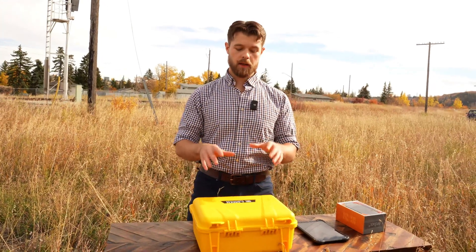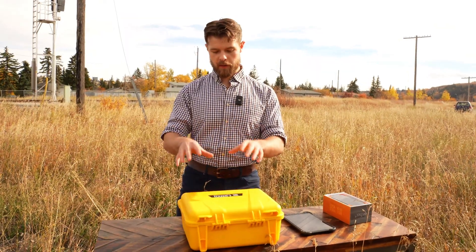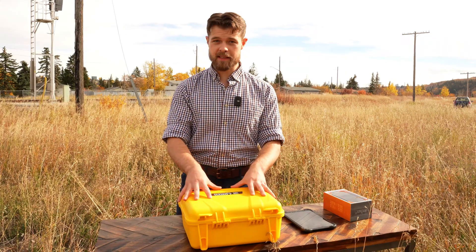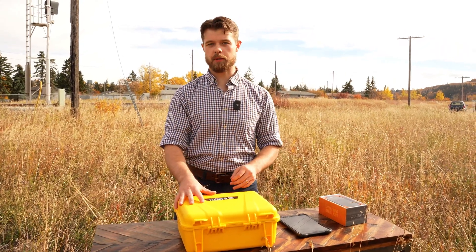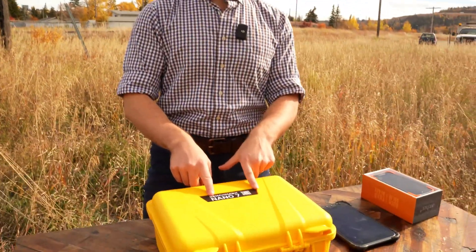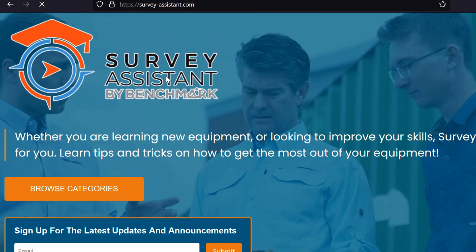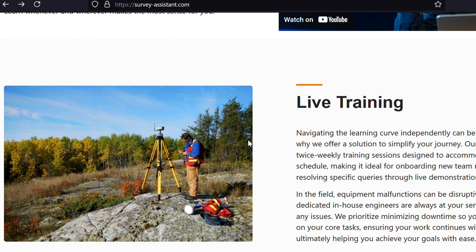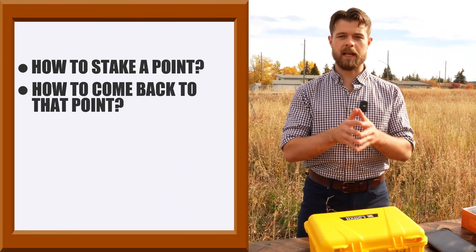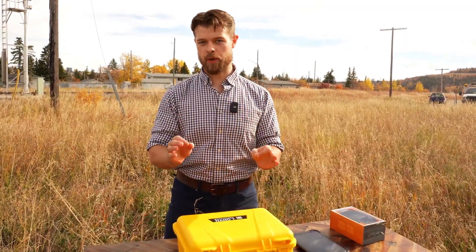Now we're going to go into what you actually get when you buy the Nano 7. We're going to talk about the receiver head — if you're buying a base-rover, you would actually get two of these — and then the data collector options. The first thing I want to point out is a QR code that brings you to Survey Assistant. This is our proprietary website that takes you from zero to hero, teaching you everything you need to know about how to stake a point, come back to that point, and import and export data. It's going to allow you to use the equipment like a pro.